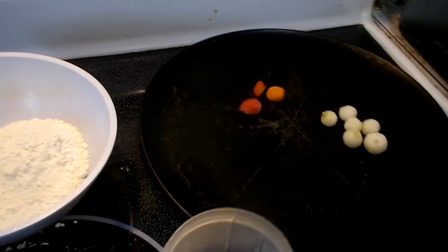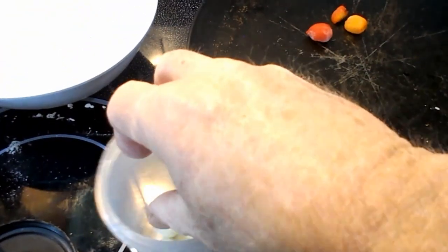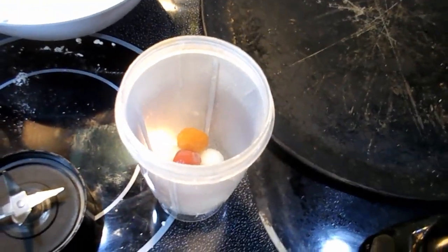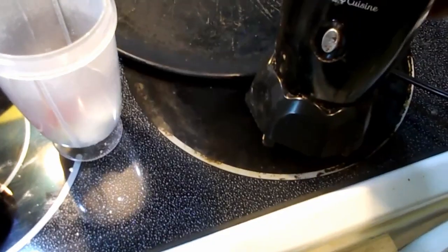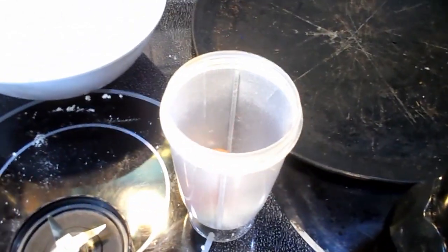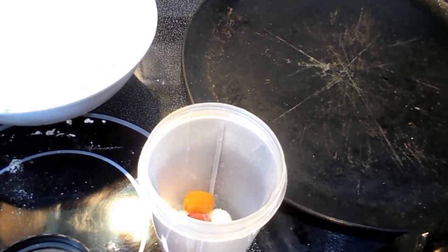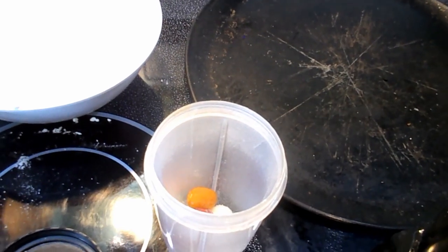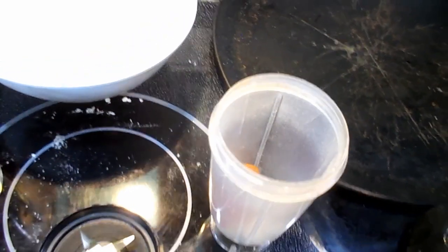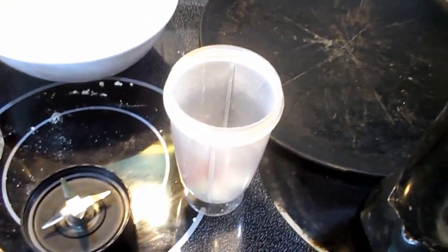I'm going to take these onions and habaneros, stick them in there, add a little bit of water and mix it in this Magic Bullet — one of my favorite appliances, I love that thing. I think I'm gonna be on a habanero kick for a while, probably about another four or five videos on habaneros and then change over. I'm gonna put some water in there and blend it up.